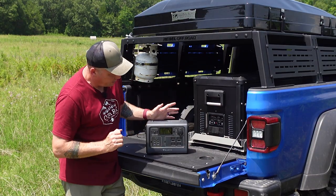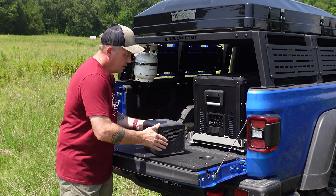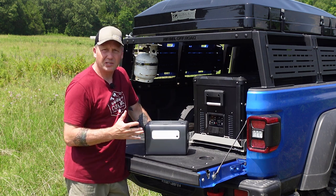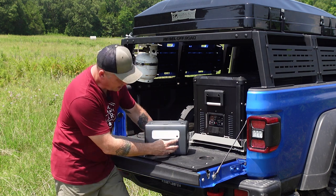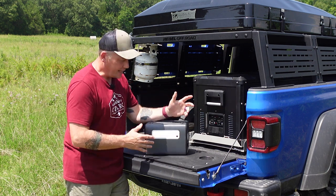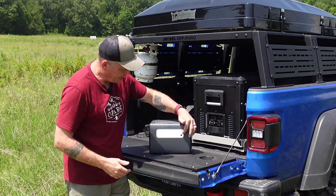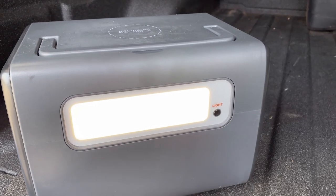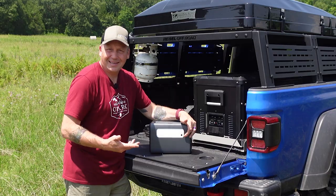In addition to all the amazing ports, inverter, wireless charging, and everything else, it's also got a pretty decent light on the back. I'm not usually a big fan of lights on power stations because I think they're gimmicky, but this one has a really nice diffused light — you could put this on your table and light up your campsite. It's got low, high, and an SOS mode in case you need to signal someone. It's a pretty good light that I would actually use.